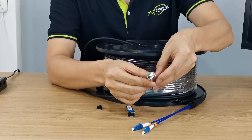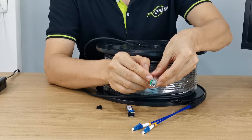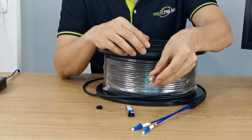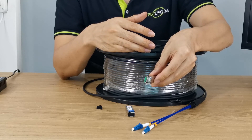On the fiber optic module, there is only one port for the LC connector. The module employs different wavelengths to transmit and receive the signal from the fiber optic cable. It saves one strand of fiber optic cable.